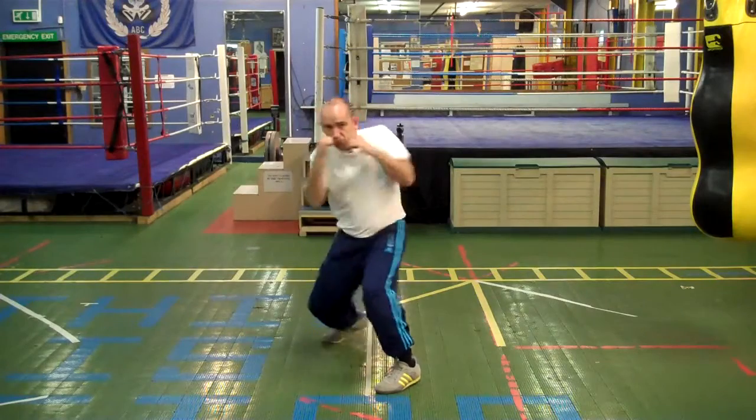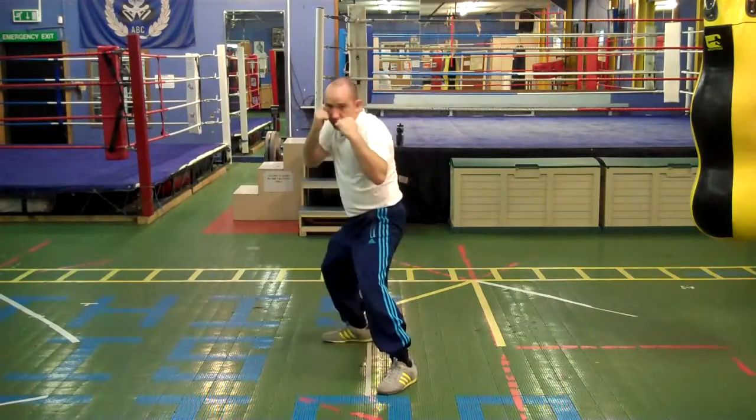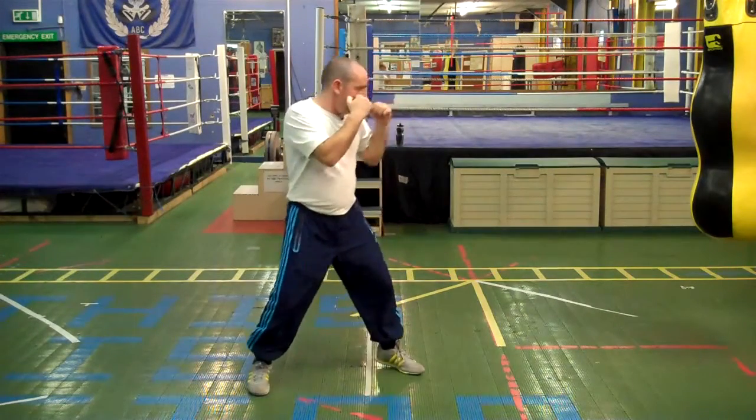So it's a duck, it's a thrust off the back leg, and as we rotate those hips the shot goes — nice and short, direct.